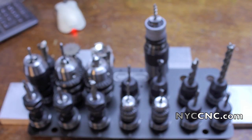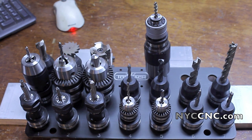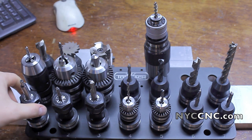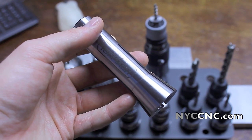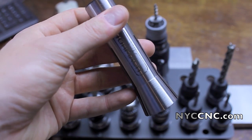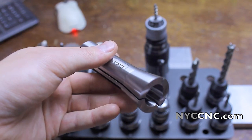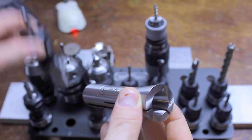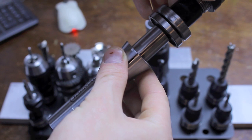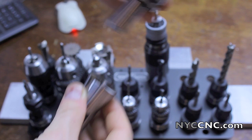For those of you who don't know about the Tormach Tooling System, the beauty of this — and I'm so excited to have it — is that you can retain your Z-height every time you change tools. This special R8 collet made by Tormach, which ships with the kit, has a ground flat finish. It remains in your drawbar, and when you take a TTS tool, it mates in a precision manner with the bottom of that surface, retaining your Z-accuracy every time.